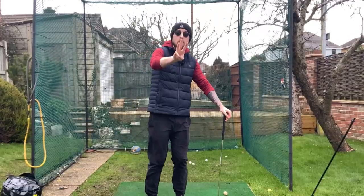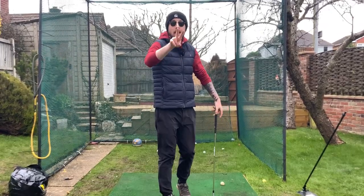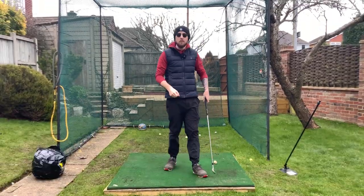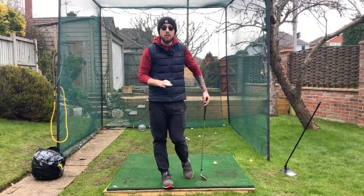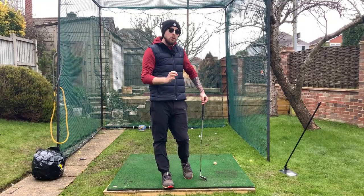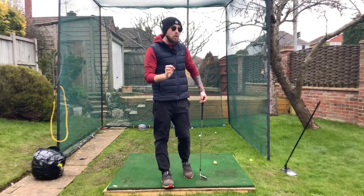Remember, there are three movements in the downswing: we have rotation, of course, we have our lateral shifting, and we have our extension piece. So you can see rotation is one of the key elements in the golf swing — we never don't have rotation in there, even if it's only very slight.